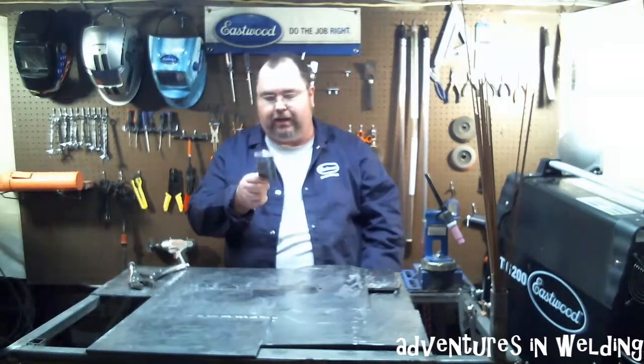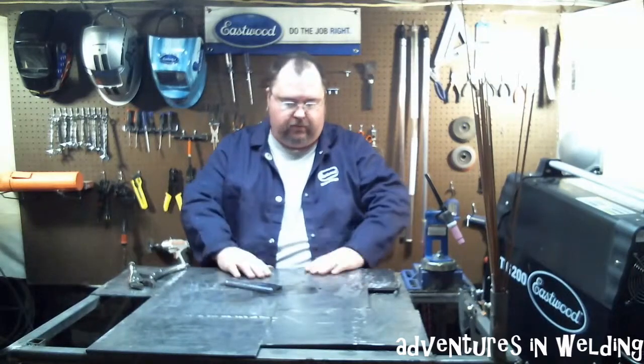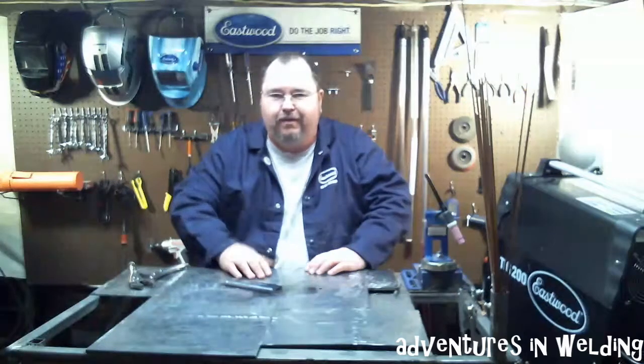Thanks for watching. Make sure to like, comment, subscribe, and how about some shares? Would you mind sharing this out there? Get the word out. Thanks. I'll see you next time. I'll be looking for you — right there in Georgia.